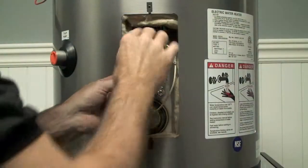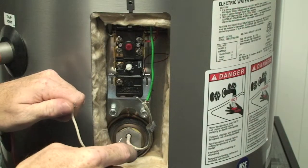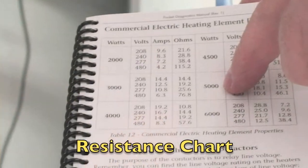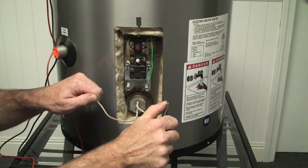With the power supply disconnect in the off position, remove element leads from the terminals marked 2 and 4. Place the leads from the multimeter between them and measure resistance. Refer to the chart in this manual for expected resistance values. If the meter shows open or OL, the element will need to be replaced.